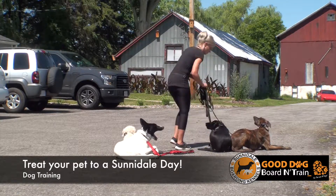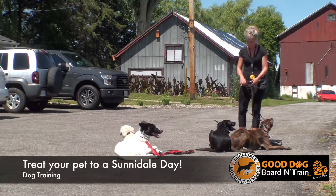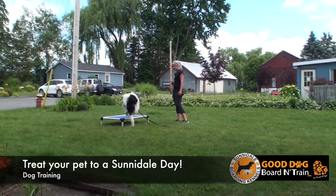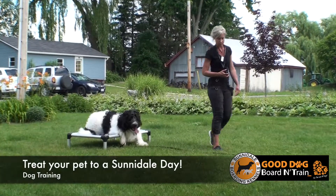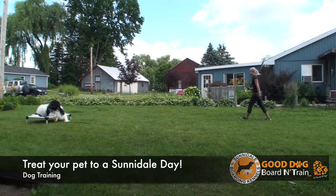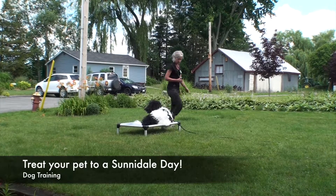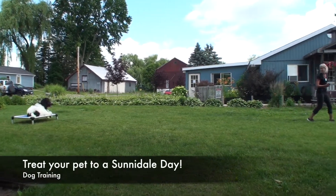For dogs that are biting, we sometimes recommend six weeks — it really depends on the dog and the situation. It's not realistic for a biting dog to come in for a 15-day program. A lot of work needs to be done before addressing the core issue. Often when we put new structure, new rules, and new tools in place, we see a lot of that behavior dissipate. We try to set the dog up by recreating the resource-guarding environment once we've built that relationship.